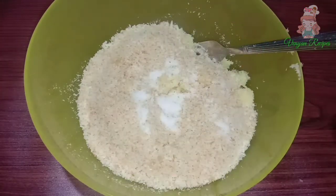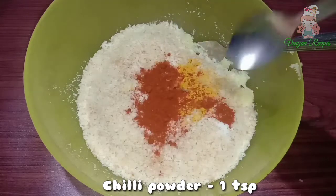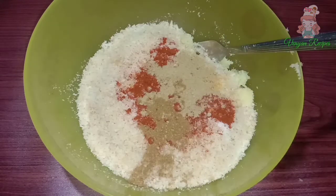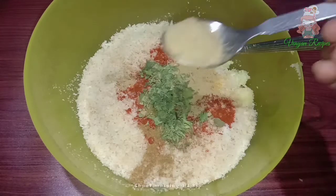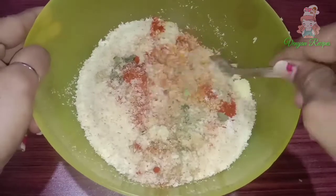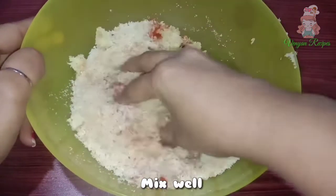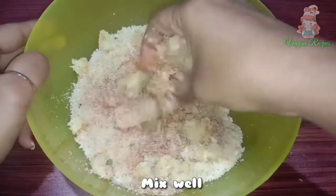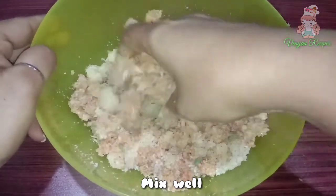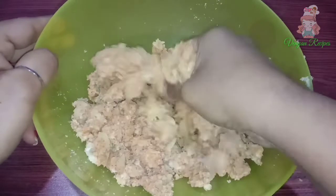Add 1 teaspoon of salt and 1 teaspoon of ginger powder to the mixture.